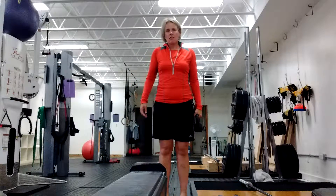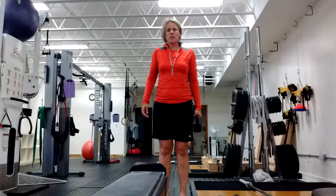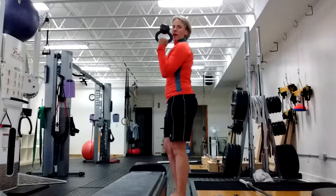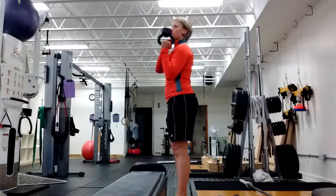I'm Elspeth Vinal from CustomStrength.com and this is the vertical bird dog circuit. You're going to start with a kettlebell bottom up, in rack position, with the bell and fist below the chin.